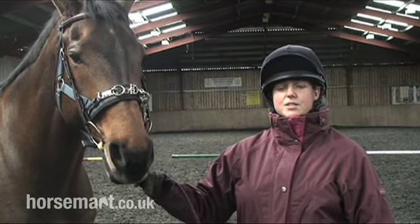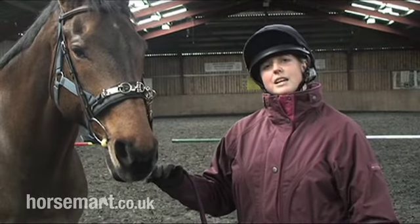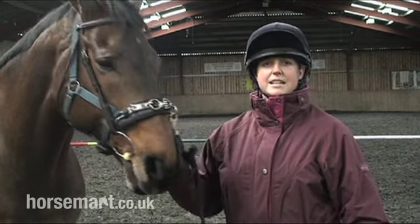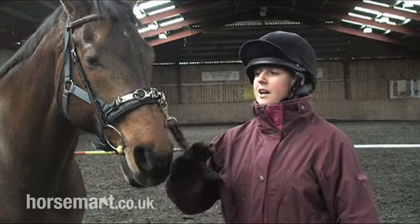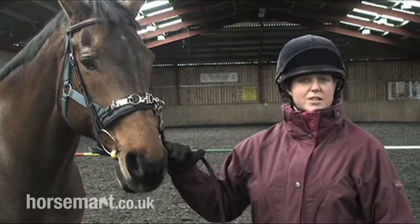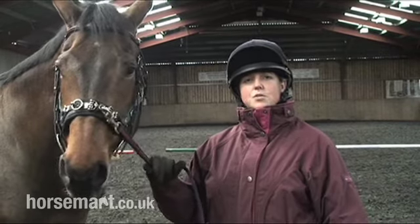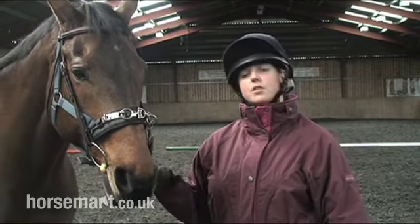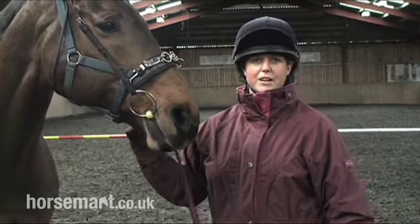It's a good chance to see the horse whilst you're on the floor. Sometimes when we're riding our horses all the time, it's a good chance to take a step back and view our horses and see how they're working. You could also test to see if they're sound. Maybe if your saddle didn't fit or was being repaired, it's also a good way of exercising the horses without actually having to ride them. The horses also get used to your voice aids, which of course will help when you're riding.